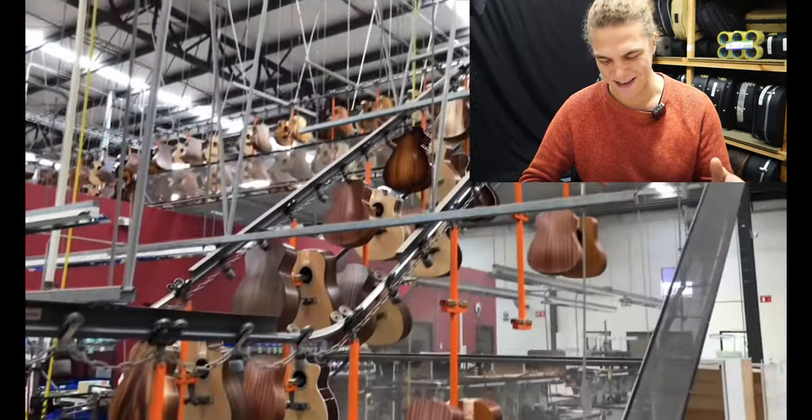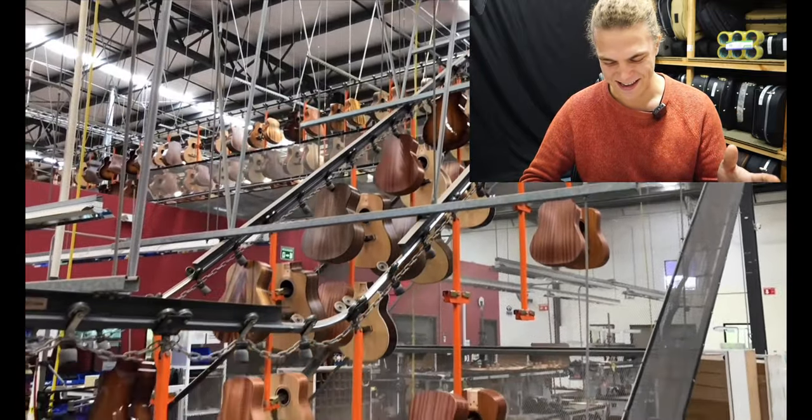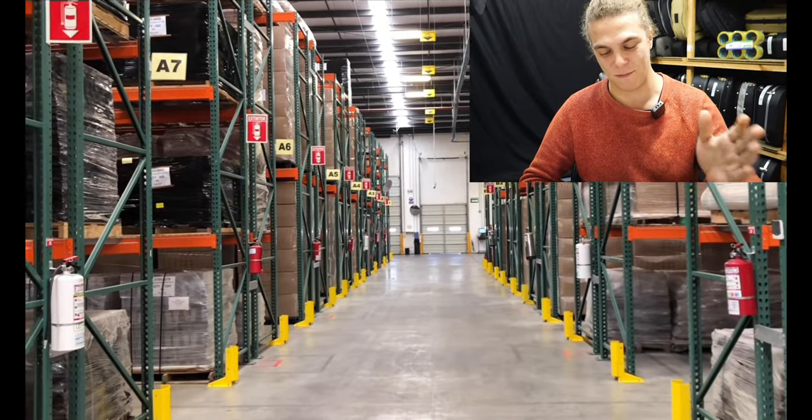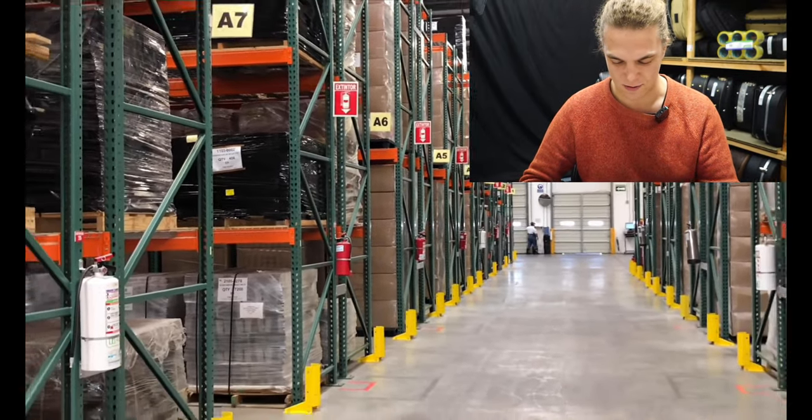Straight off the bat you get the conveyor — see how big that is. They get sprayed, put on this conveyor, and it takes them from one sector to the next along the finishing line.